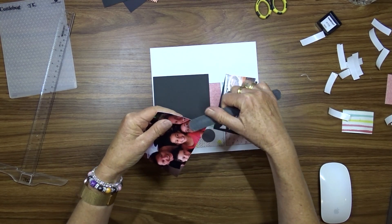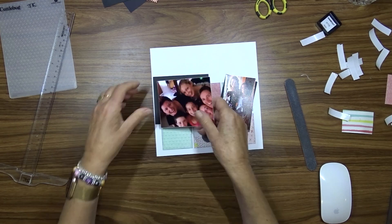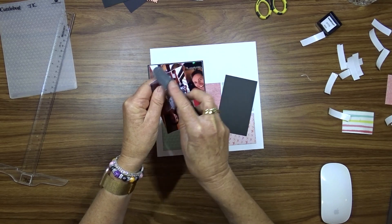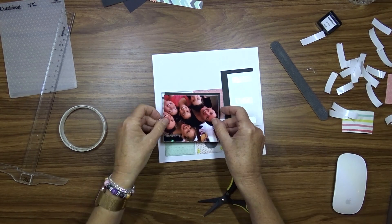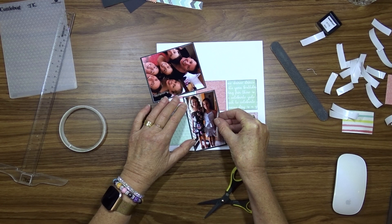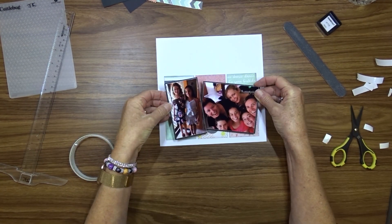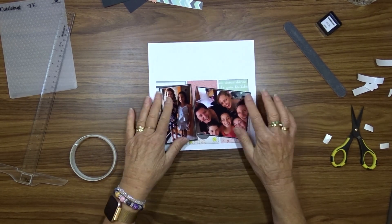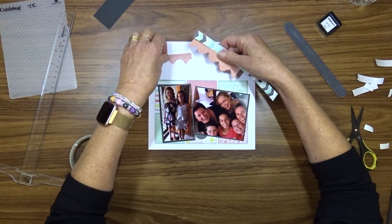Once I decide how I'm going to position my photos, I filed around the edge of the photo with an emery board and then I'm going to mat them onto black cardstock. Using double-sided tape I then attach the photos to the layout. I actually used foam tape to attach the taller skinnier photo.